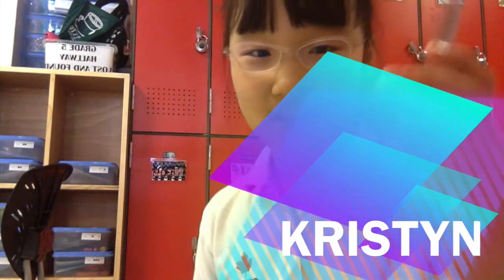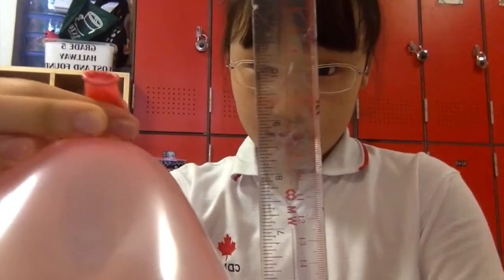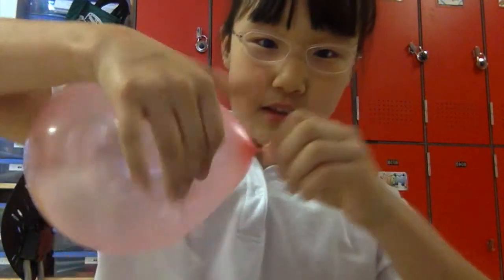So this is a balloon. I have to blow it so that it's 9 inches. Yep, that's about 9 inches. I'm going to twist the open end, just like that.